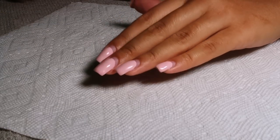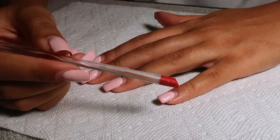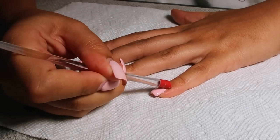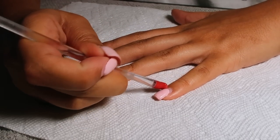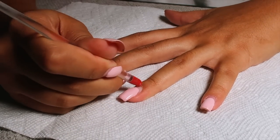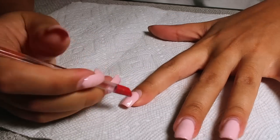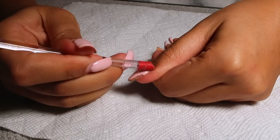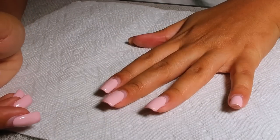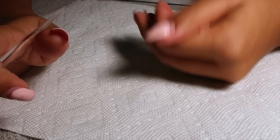We're going to start off by buffing these nails down. This is an old set — there is a video on these nails and how I achieve them. The nail prep I did basically ensured there was no lifting. I had this set on for about a month, a little bit shy of four weeks, so I'd definitely suggest checking that video out if you want to see my technique for no lifting.